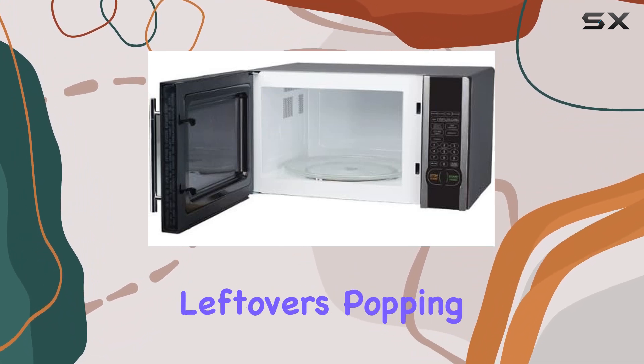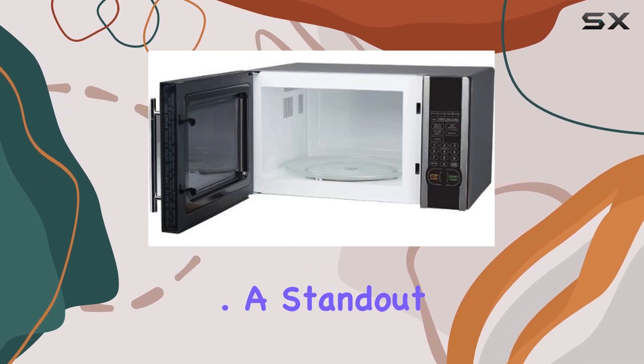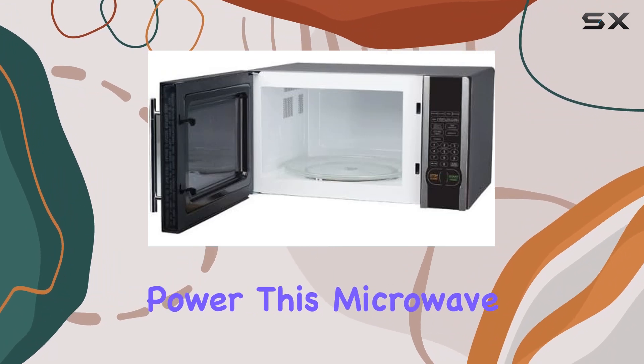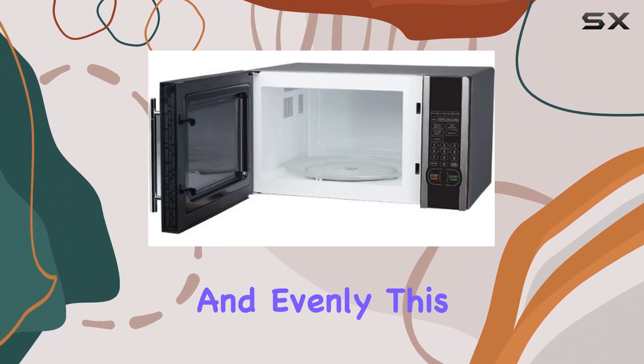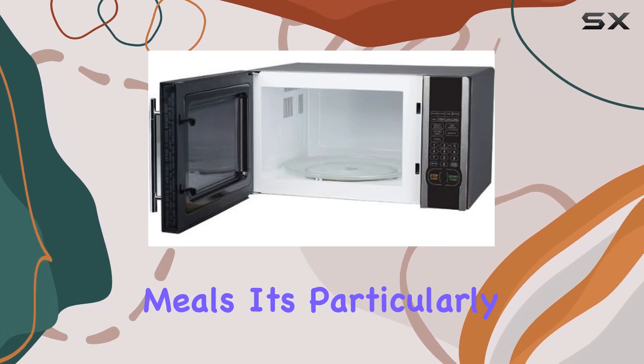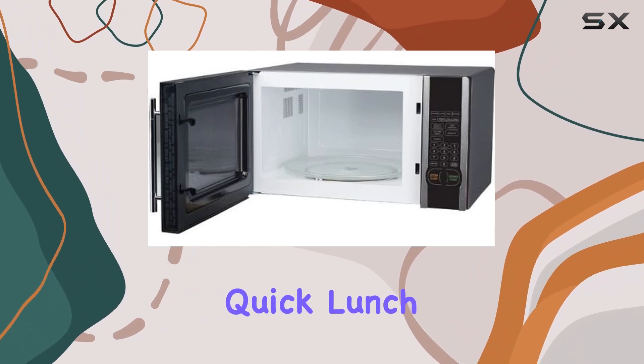Whether you're reheating leftovers, popping popcorn, or cooking meals, the space inside is more than adequate. A standout feature is the wattage. With 1000 watts of power, this microwave heats food quickly and evenly. This level of power means you spend less time cooking and more time enjoying your meals. It's particularly useful when you're in a hurry and need to prepare a quick lunch or dinner.